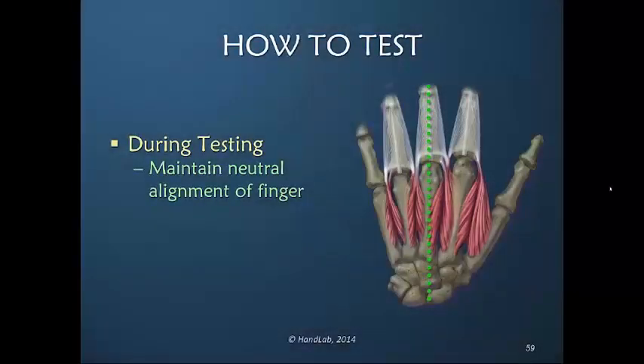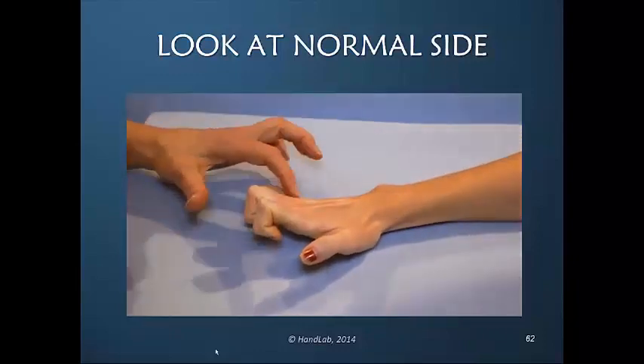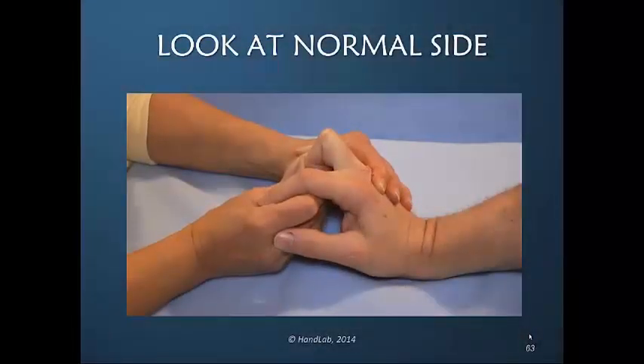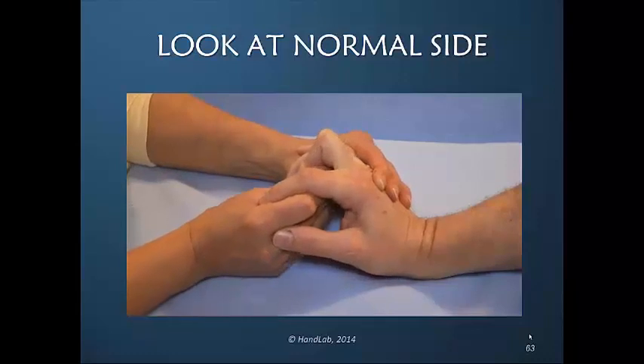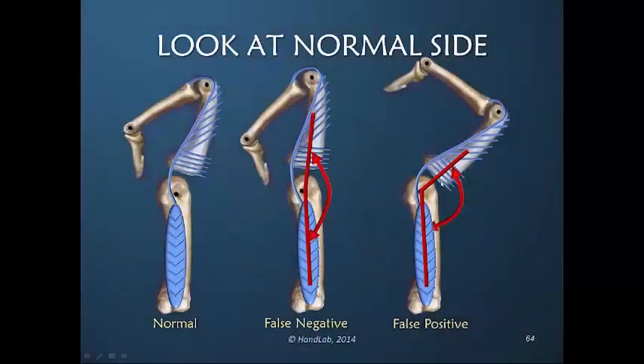Always remember that during any of this testing, the finger must maintain neutral alignment. She can also bring the MP joint. You can see that as I push the MP joint into hyperextension while maximally flexing the PIP joint, the MP joint alone will always hyperextend more than when you're also flexing the PIP joint.